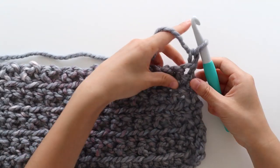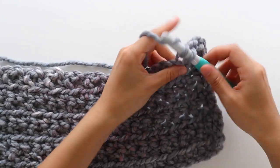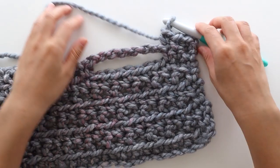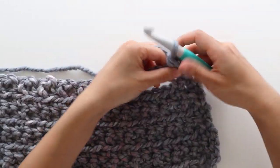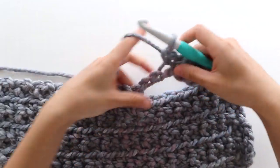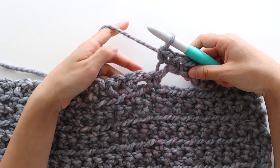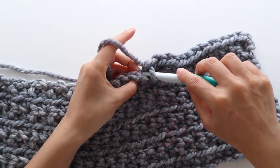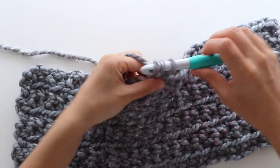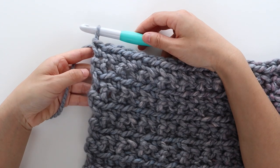To start pocket row 2, chain 1. We're going to front loop single crochet into the first stitch, back loop single crochet into the next stitch, and then front loop single crochet into the next stitch. When you reach the chain 7, we're going to front loop single crochet in each chain. Remember the front loop is the loop closest towards you. Place 1 front loop single crochet in each chain, and then front loop single crochet into the next single crochet, and then back loop single crochet until the last stitch of the row. Single crochet into the last stitch of the row. Fasten off.